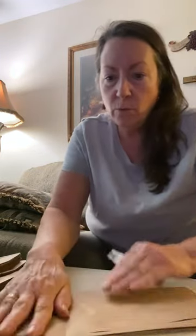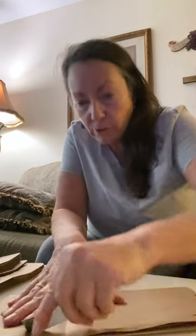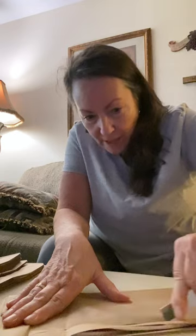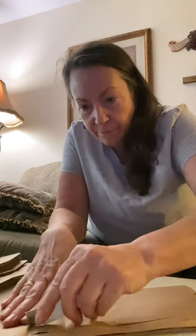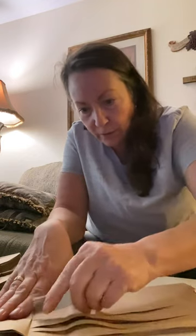To make these cute little Halloween treat sacks — I like to make them for adults as well — these are just so fun and cute to make. They turn into a little witch's broom.